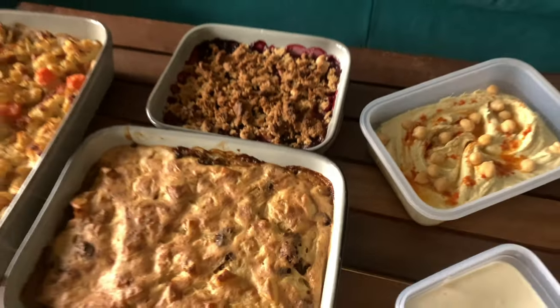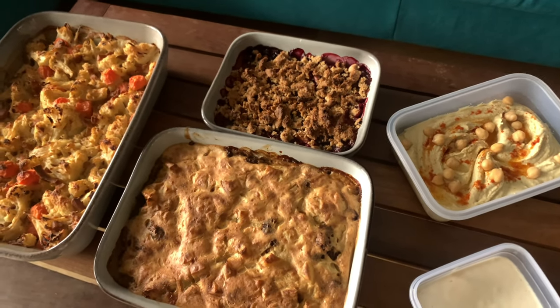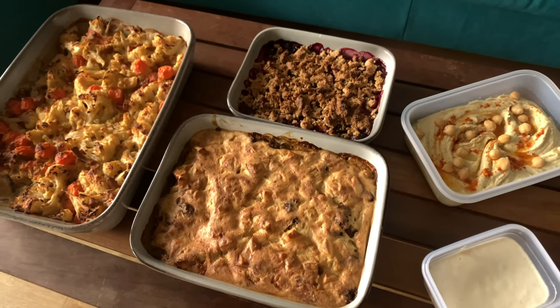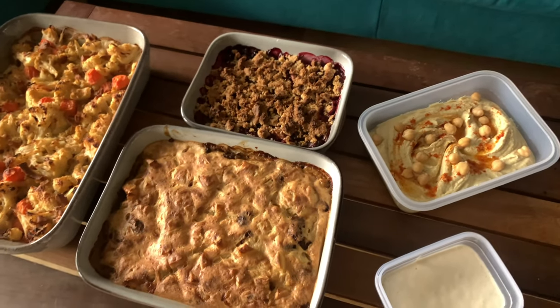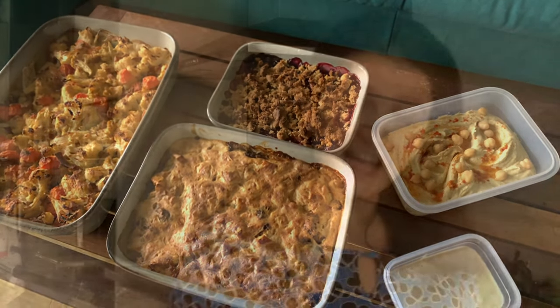The main meals will be served with a side of salad or green beans, the hummus I'll eat for breakfast on toast or with carrot sticks as a snack, and obviously the crumble with ice cream. This took me around two and a half to three hours including filming and cleanup, and these are around 10 meals for a household of two — that's a week's worth of meals plus snacks, breakfast, and dessert. Take care guys!